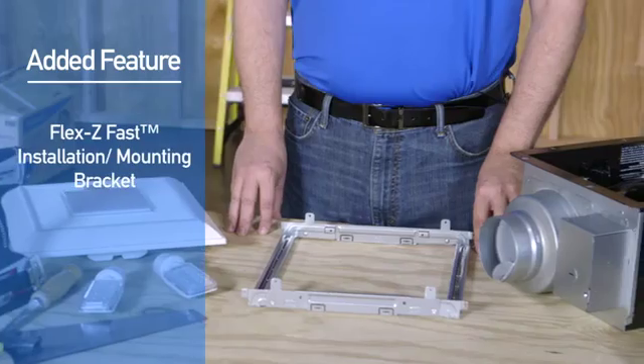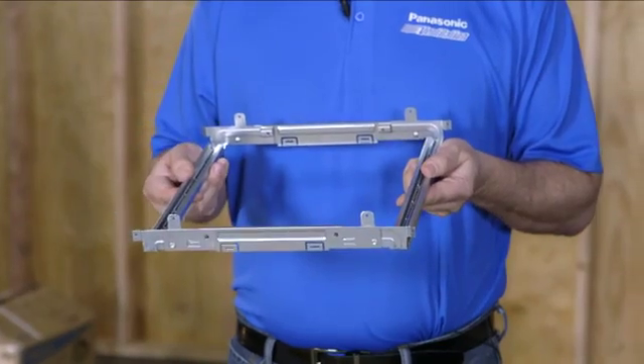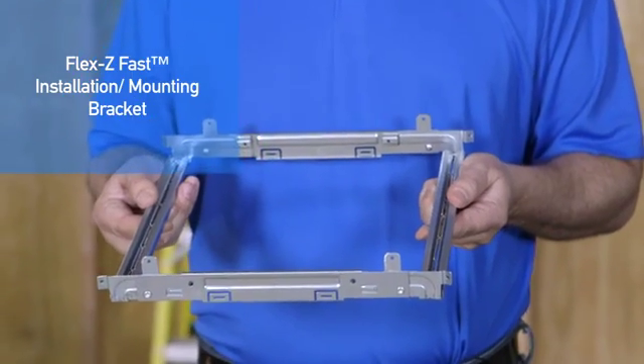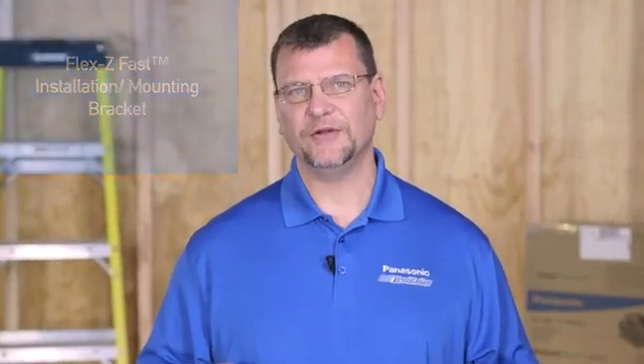As an added feature, we've improved our installation method with our new FlexiFast installation bracket. Upon opening the Whisper Green Select Fan, you will find our new FlexiFast mounting bracket designed to speed up and simplify installation. The FlexiFast bracket is designed for use in both new and old work situations, and eliminates the need for hanger bars.